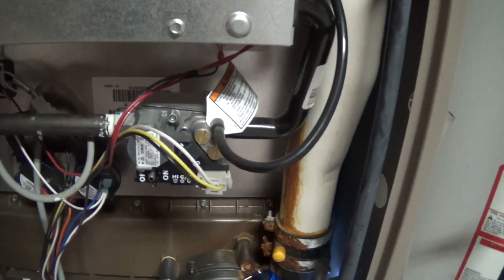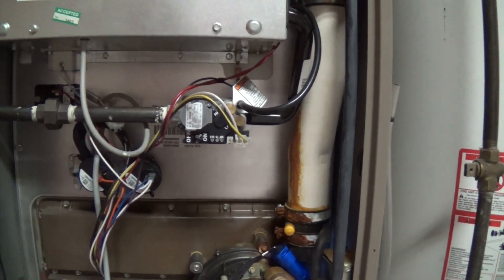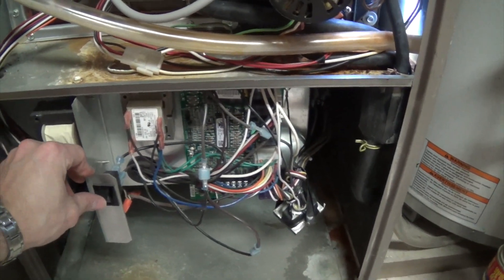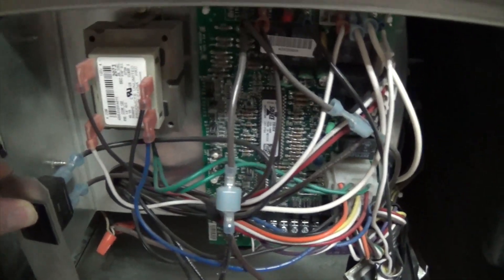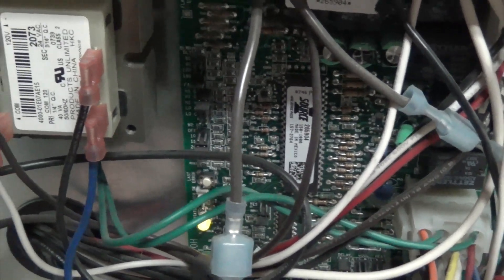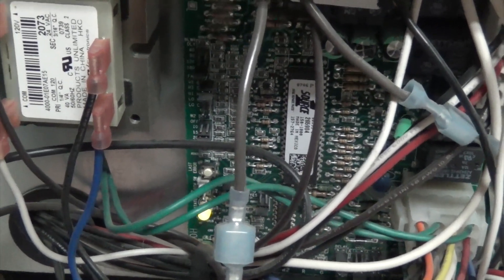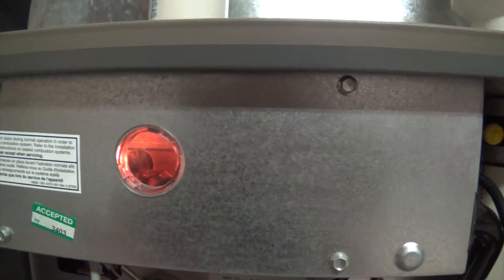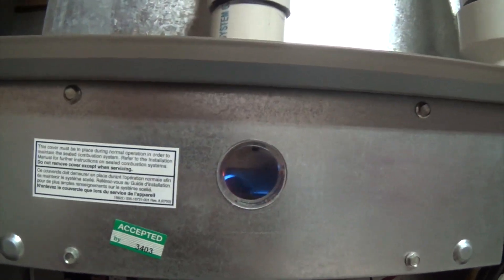Okay, now the moment we've all been waiting for — at least my wife and daughter have been. I'm going to turn on the gas switch. I've already got power on, the thermostat set to kick in, and I just engaged the safety switch. We see the red LED call for heat, the blower kicks in, the LED turns green — normal operation. And hopefully... we've got pilot... and fire! Awesome, we've got it!